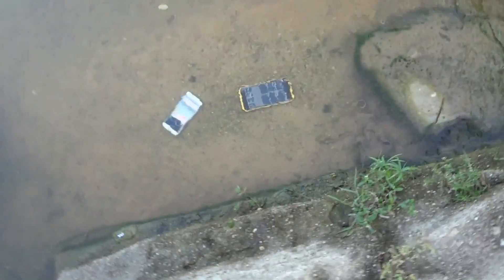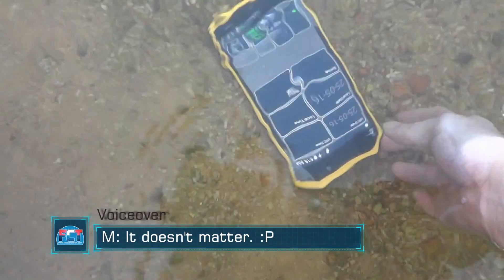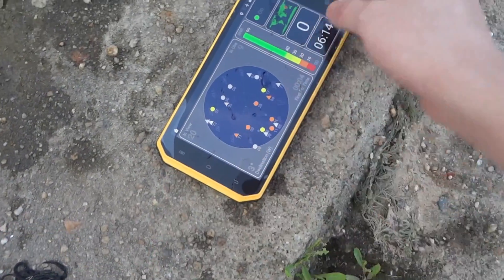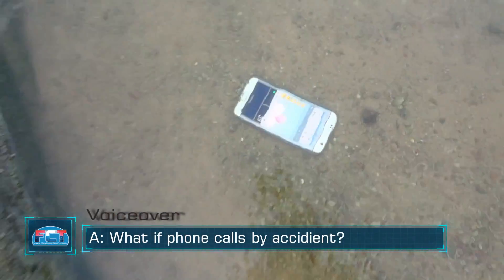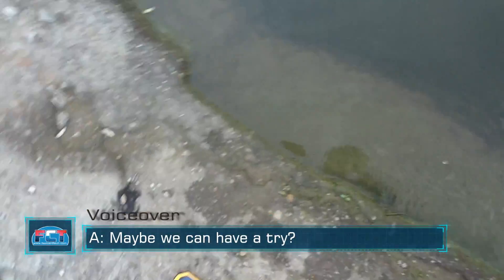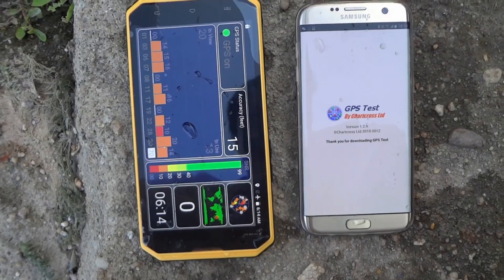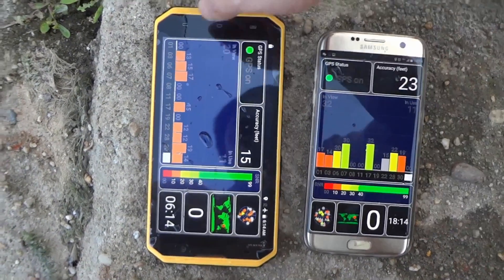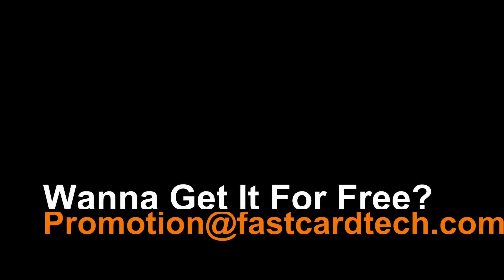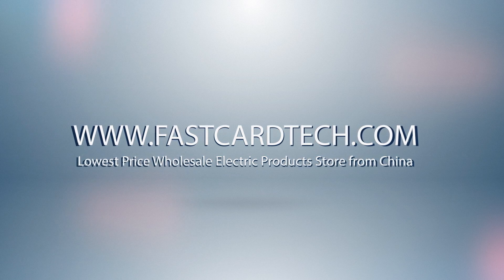Let's get it back. Let's turn on the phone. The GPS function is still working after the waterproof test.